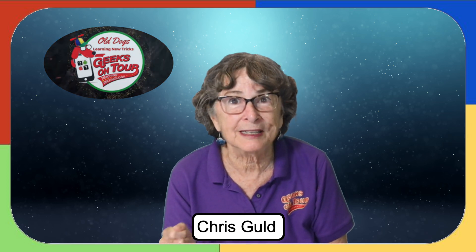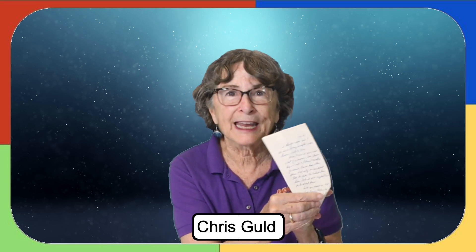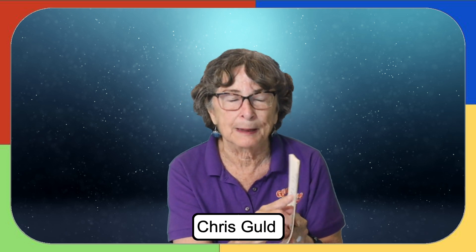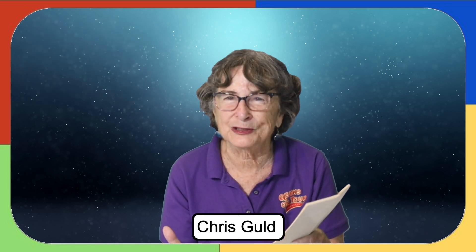I'm trying to clear out some of the memorabilia in my closets. The photos are really pretty easy — you scan them with your phone and put them into Google Photos. But what about old letters? I came across this one. This is a famous letter from my mother in 1983. I could take pictures of it, but it's 11 pages. That would be 11 pictures. That's kind of a mess.